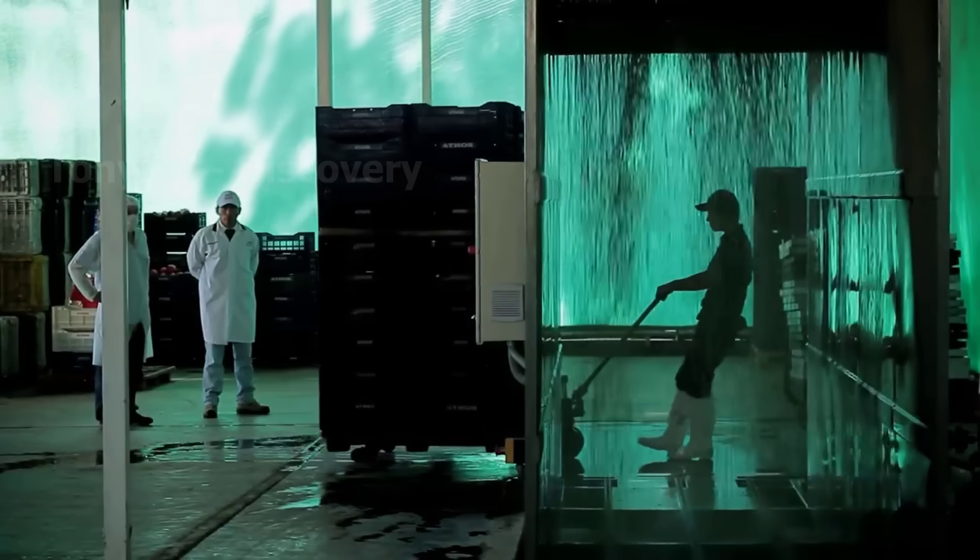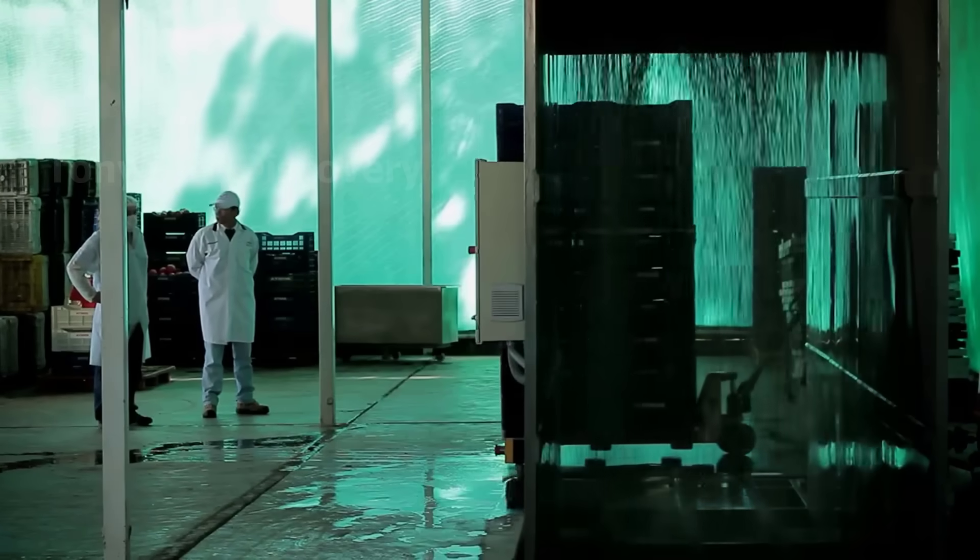At this factory, the pomegranates will be washed very thoroughly before packaging.